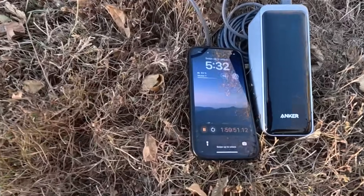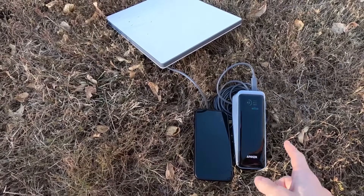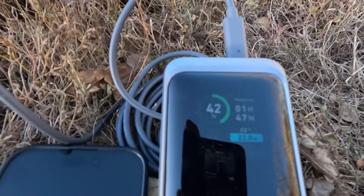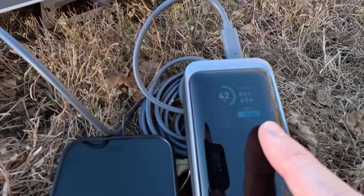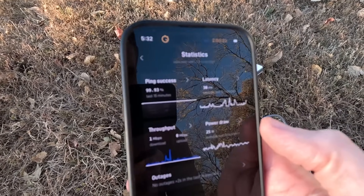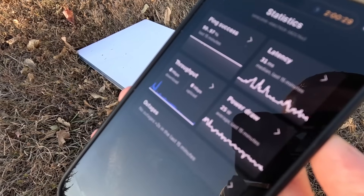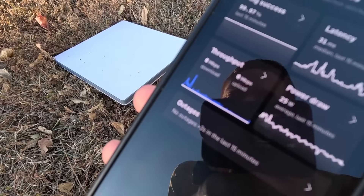At the two-hour mark — remember the 20,000 milliamp hour pack quit at just over two hours and seven minutes. With the 27,000 milliamp hour unit we are still at 42% remaining, indicating one hour and 47 minutes left, drawing 22 watts right now. Looking at the Starlink app stats, similar story to the other pack — average power draw a little higher at 25 watts over the last 15 minutes, around 30 milliseconds latency.